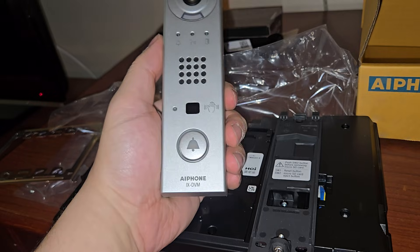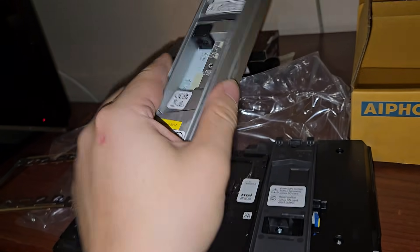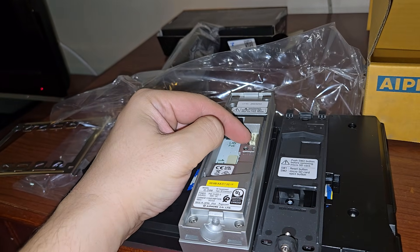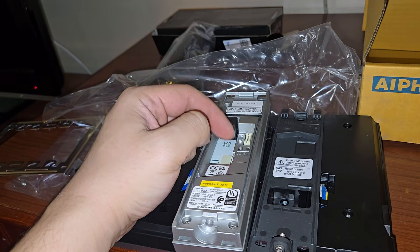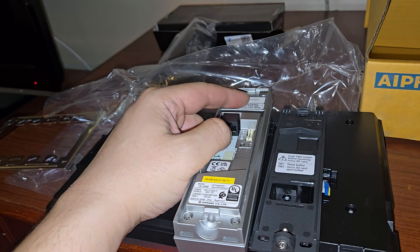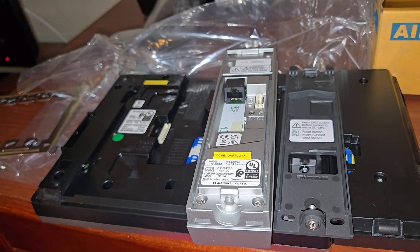Running the door strike through the exterior model is terrible, because if somebody can take this off the wall easily, they can take these wires and short them and unlock your door — and then they're in your building. So I don't do it like that. I'm going to show you what to do and go to the next step.